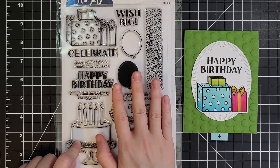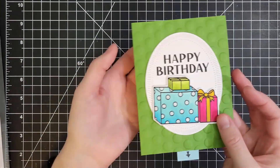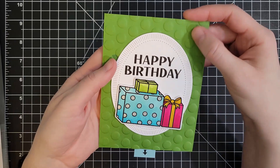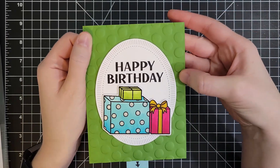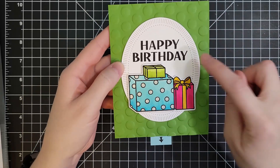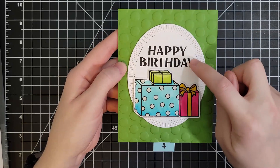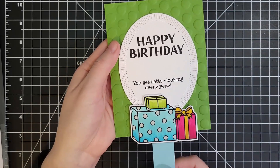So that is the stamp set that I used. And then I added in the background these 3D embossing folders from Spellbinders — they create a ton of texture. This one's called Puff Daddy. And then this is the Fluted Oval die set. The Happy Birthday is in that set along with the 'You Get Better Looking Every Year.'